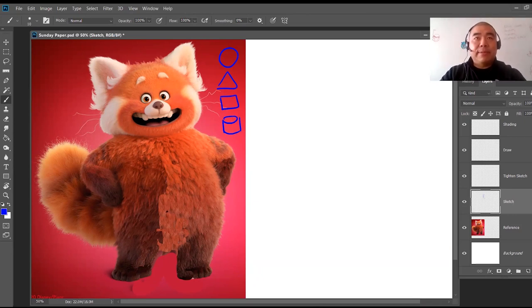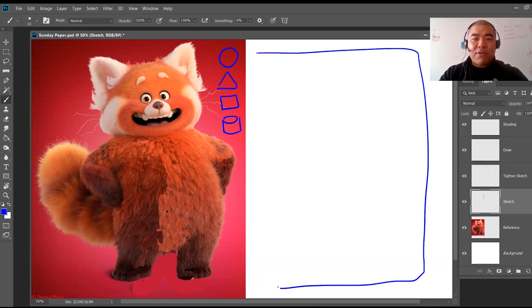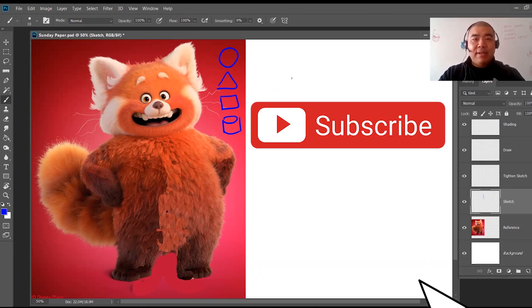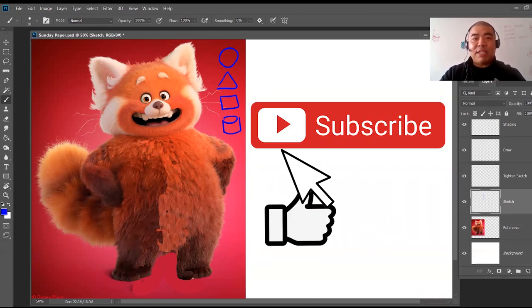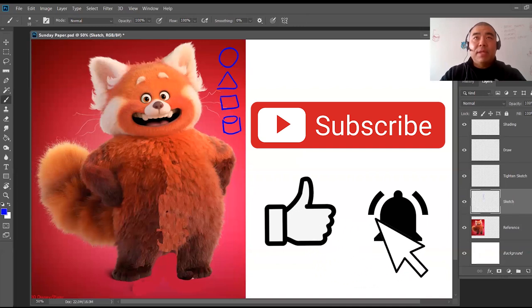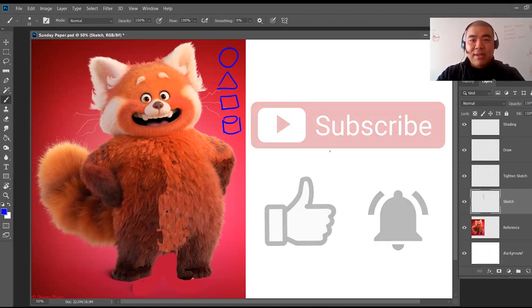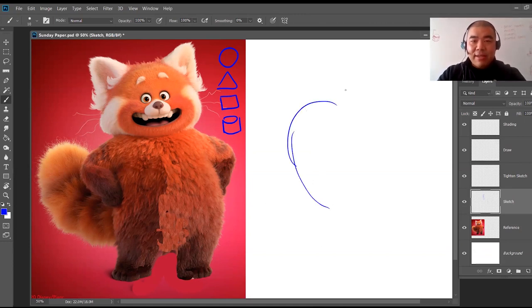We're going to make this panda look like it's dancing instead of just standing there. Here's a vertical piece of paper — when I sketch, I try to use up as much of the paper as I can so there's no wasted space. We'll make this panda maybe flexing a muscle or dancing. I'll start by sketching the body.